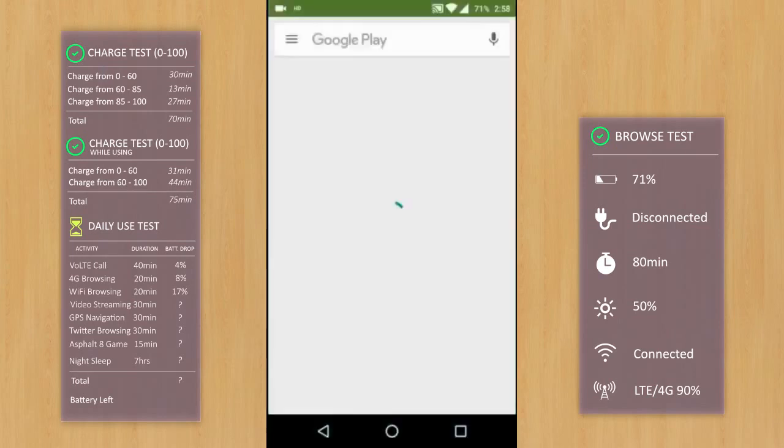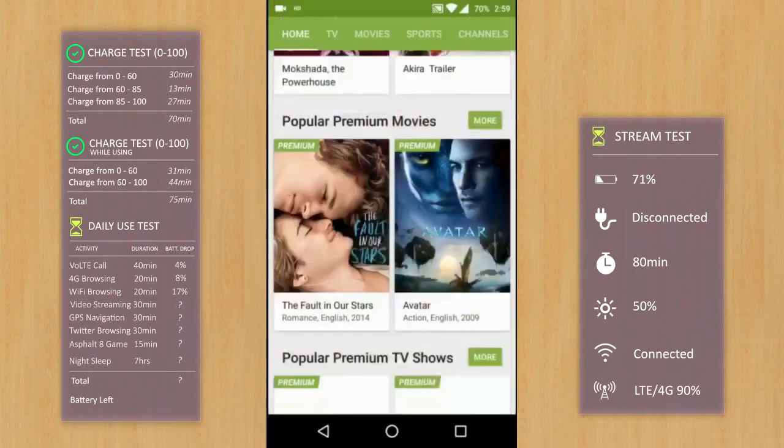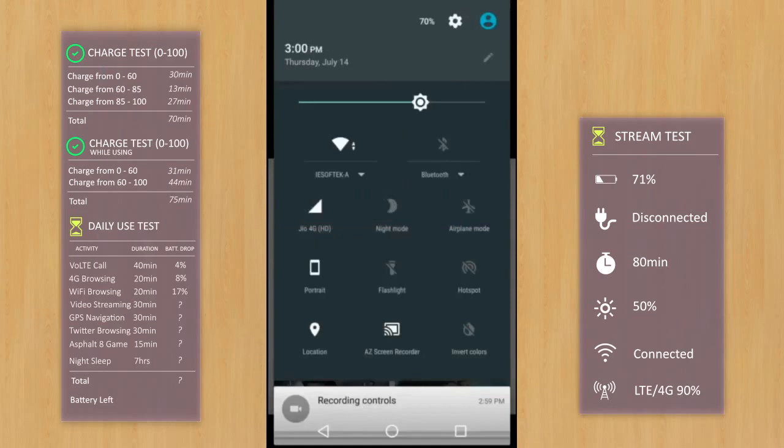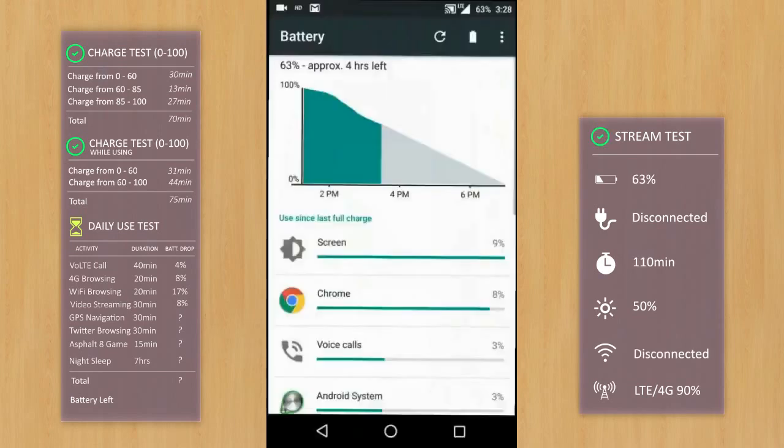It's time to play some videos. I'll open the Hotstar app and play a movie on 4G for the next 30 minutes. After 30 minutes, while I've been enjoying the movie, the battery is now at 63% down from 71% — that's a drop of 8% while watching a 30-minute video on Hotstar.